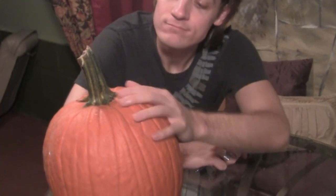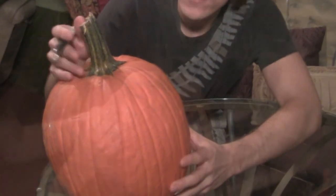The first thing you need to do is get yourself a pumpkin — a medium size will do. We're going to go ahead and draw out his face, and when you're drawing your pumpkin eyes, make him look like he's angry.